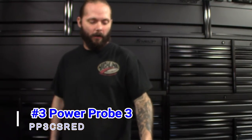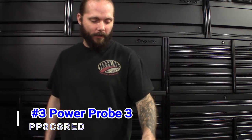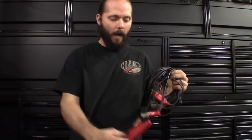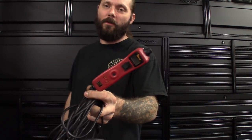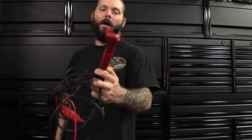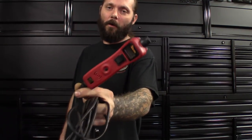Next one I got is pretty standard stuff — the Power Probe. I got the Power Probe 3 here; this is actually my third one. I like to keep a few different probes in the box with it, maybe a couple back probes, things like that. But this tool is saving me a lot of time. You got that quick diag — you know, power up that relay, power up that sensor real quick, see if it's any good. Sure you guys have seen it, it's pretty standard. If you haven't got a Power Probe, get one.